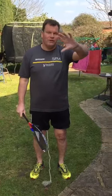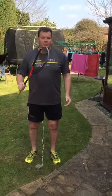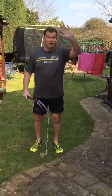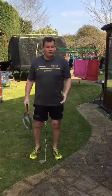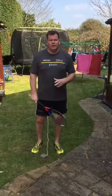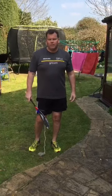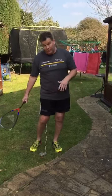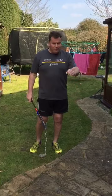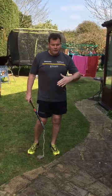Hi guys and ladies and juniors — hello to all squashers and racquetballers. Hope you're all well out there and keeping well. If you've got a garden, a space, or a front drive you can use — obviously respecting the distancing — and the clubs are shut, I want to show you some ideas for when you can't get on court. I'll show you some weight transfer ideas.